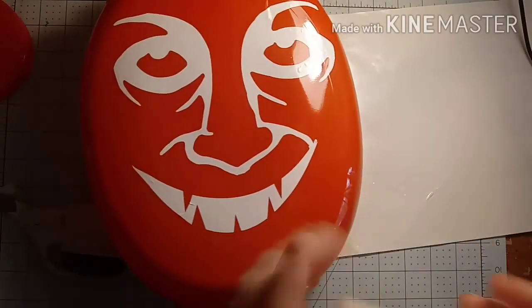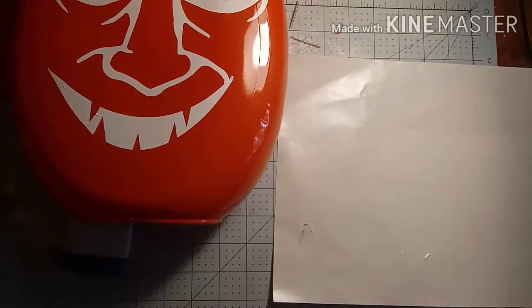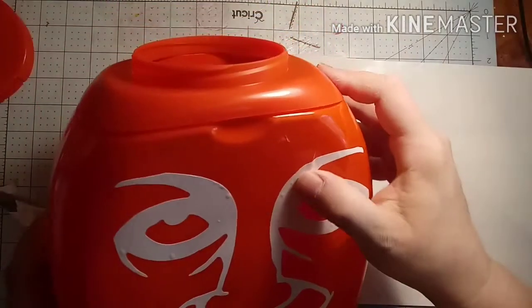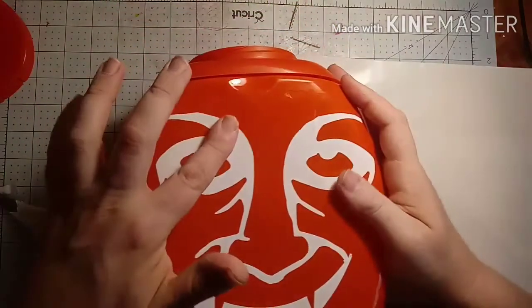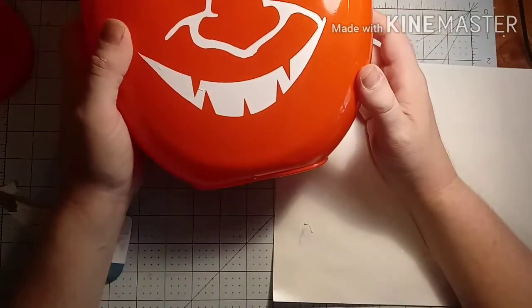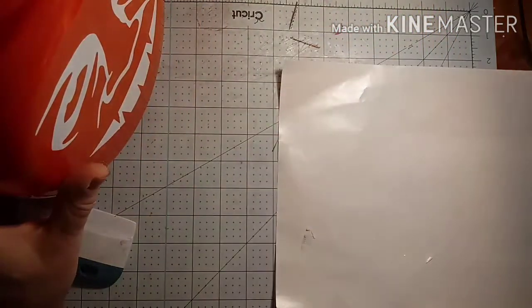So I'm going to go ahead and peel off the rest of the way. If you really wanted to you could replace this onto the sheet, but right now I don't think that's a good idea because I don't know when I'll use it again if ever. So I'm going to get these bubbles out real quick — and we have a spooky face! But wait, there is more. I'll be right back for the best part.